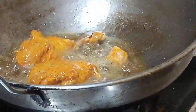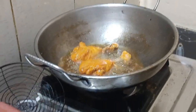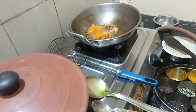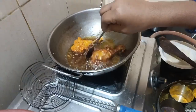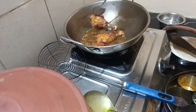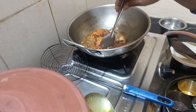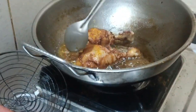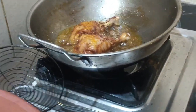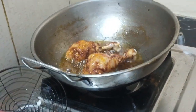Chicken is on the side. I like to add the chicken at the bottom. So I like to add more sauce. The chicken is on the side.